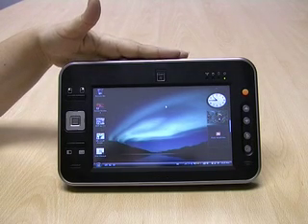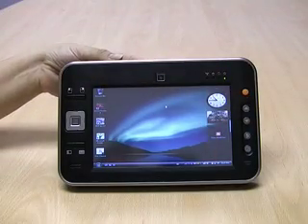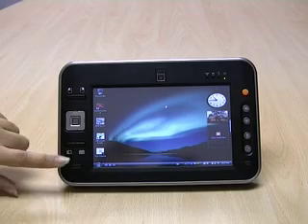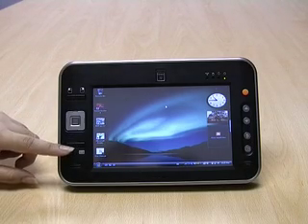It has WiFi and Bluetooth 2.0 and a 7-inch touch panel. The buttons are all dual programmable for short and long press, which is very convenient.